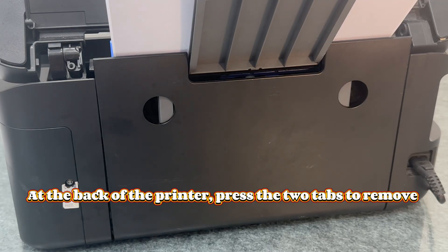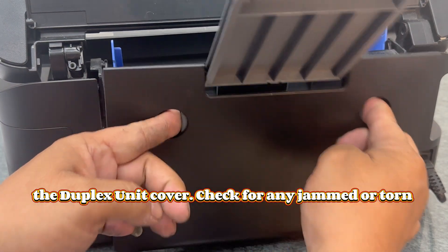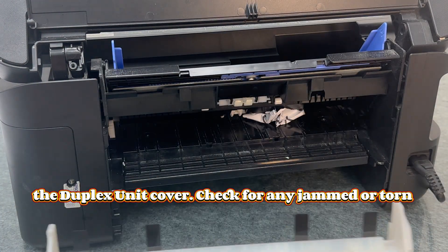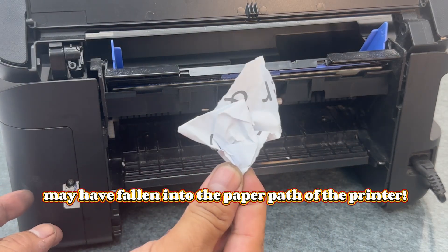At the back of the printer, press the two tabs to remove the duplex unit cover. Check for any jammed or torn paper left inside, or any foreign objects that may have fallen into the paper path of the printer.